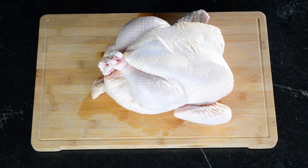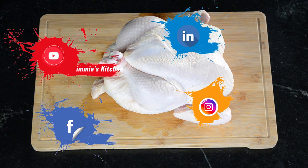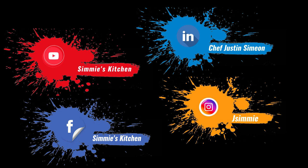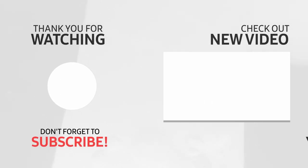Now you have a bird ready for the oven. Follow me on social media to stay up to date with everything I'm doing. Subscribe for more content.